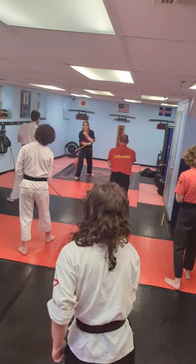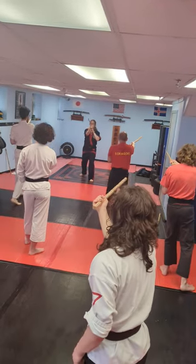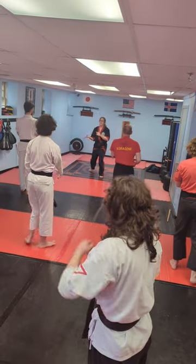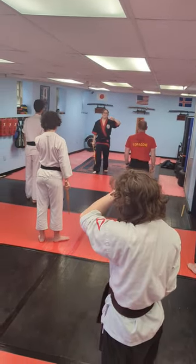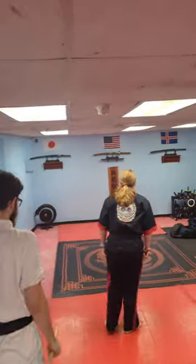Ten is going to be a cross stab to the eye — you're going to bring in and stab. Eleven, other side, stab. Twelve, right down the middle, stab. That's 1 through 12 strikes. I'm going to do it again from behind so you have an easier chance at following me.